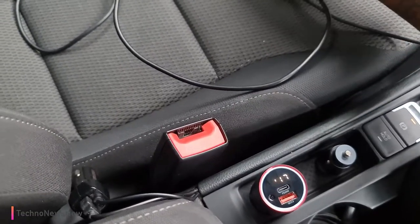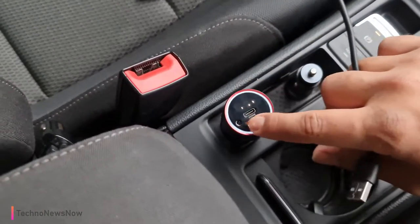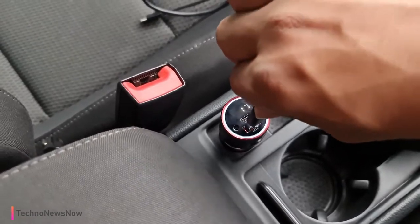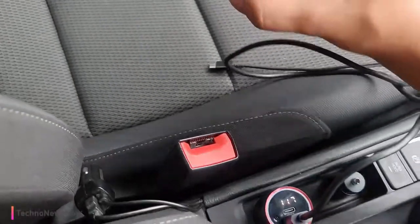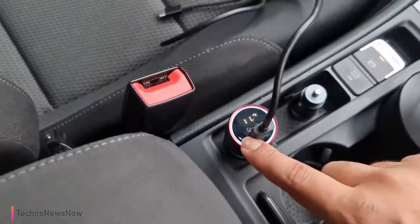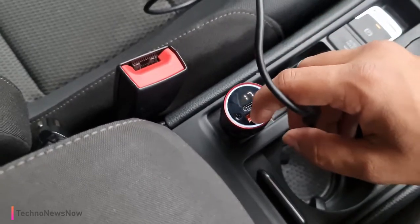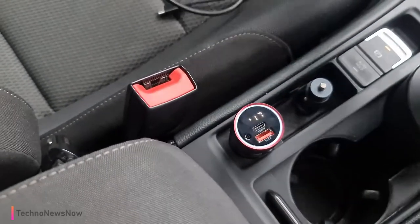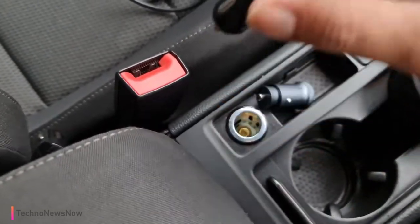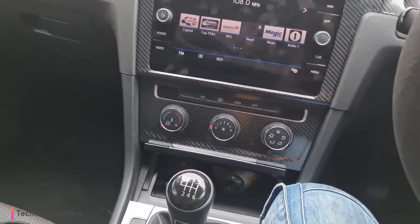Let's go ahead and use the normal USB port. It's still lit up — the camera just isn't picking up the digital colours. That one is also fast charging, so the USB 3.0 port and the USB-C port are both fast charging ports — absolutely perfect. When you pick up phone calls, it does have a microphone there so you can use it for hands-free calls. Now it's disconnected from the radio, but we're going to go ahead and turn the car off.